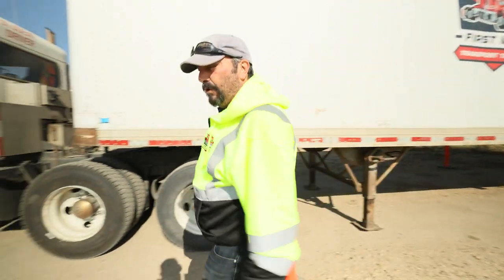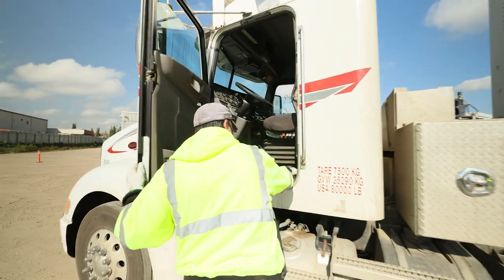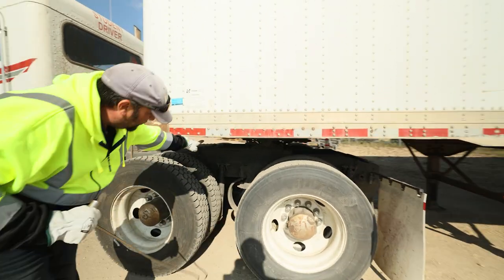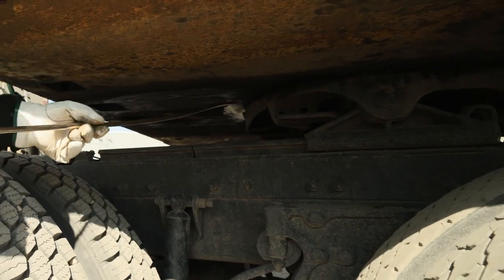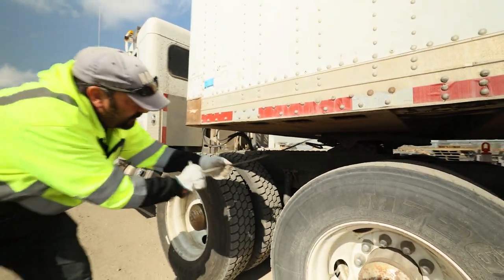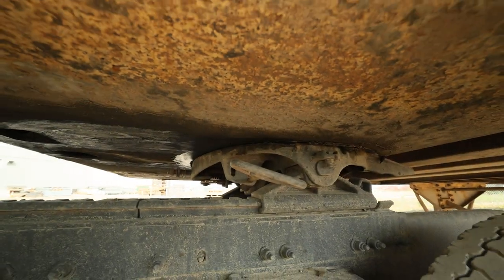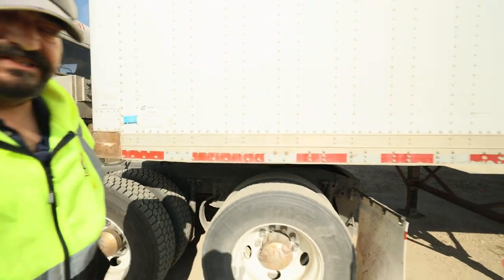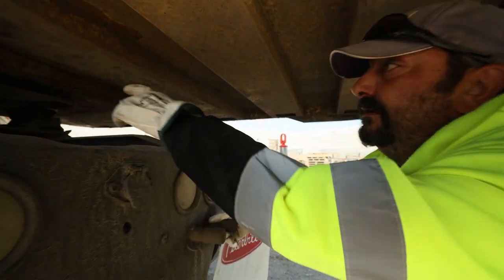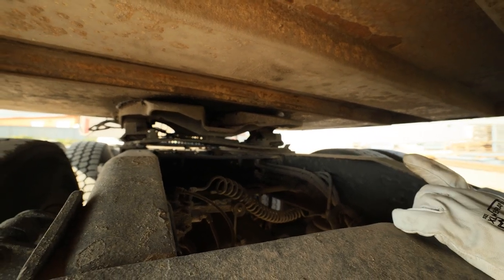At this point I'm going to work forward and release the fifth wheel. I'm going to grab my pin puller out of my tractor and pull the fifth wheel release handle. This particular fifth wheel is a Holland fifth wheel — it has a lock bolt up front in the fully engaged lock position and the release handle. I'm now going to safely pull it out. Notice that the handle is out and the locking bolt is now out, so it is in the open position. We're going to safely duck underneath now and do a visual on the jaws to make sure they're in the disengaged open position.